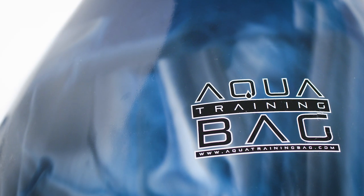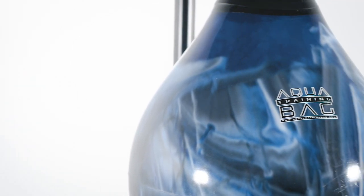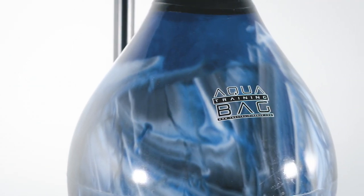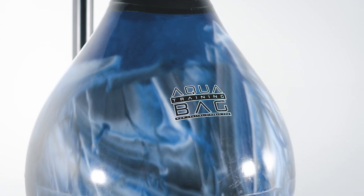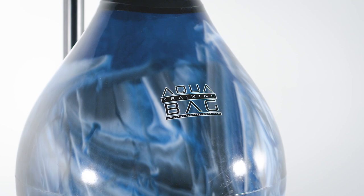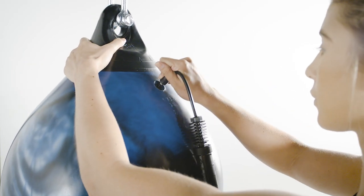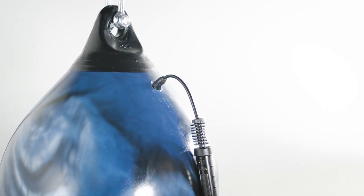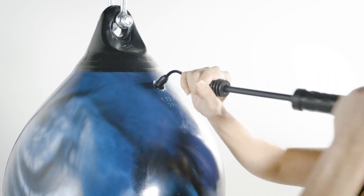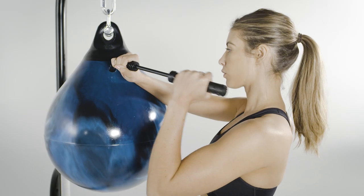But before you get started, there's one more unique feature we'd like to tell you about — that's our plug. After a few months of hanging, due to the weight of the water, you might start to see some ripples just below the black collar of your bag. Our plug allows you to easily get rid of these by inserting a traditional air pump needle and adding some air to your bag. Do this carefully, adding just enough air to push out any ripples.